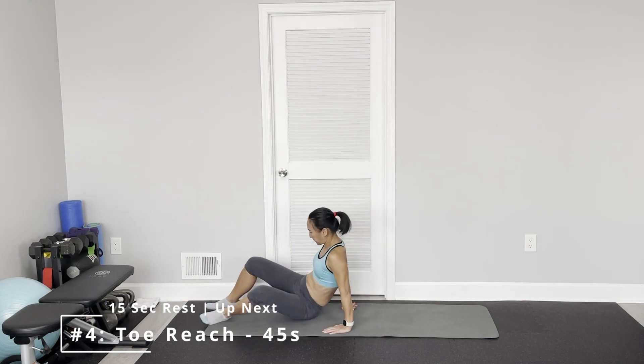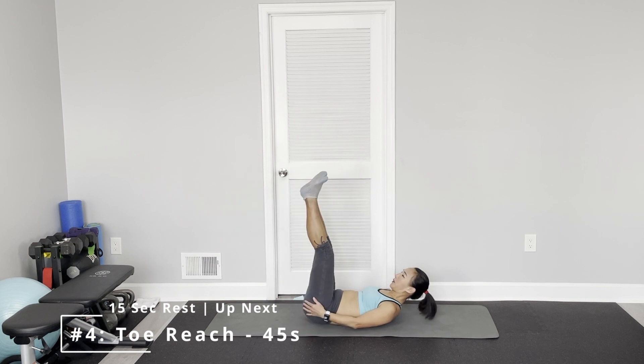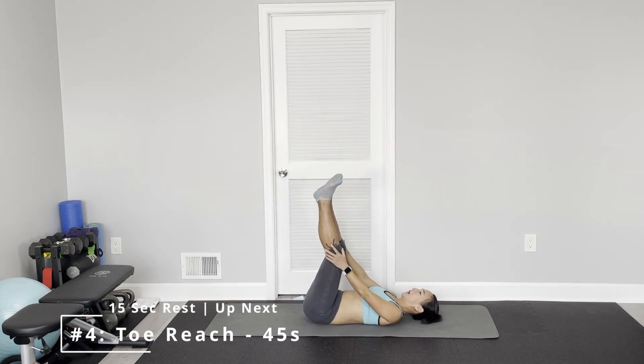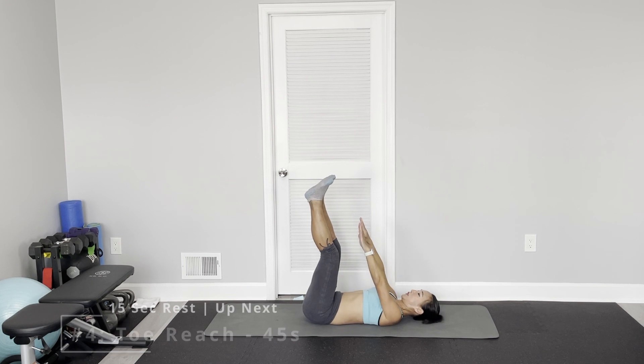Next is toe reach. Keep the legs straight, back resting on the floor. Arm straight — fingertips try to tap your toes.